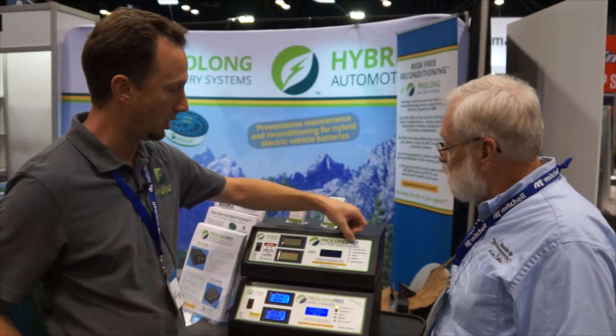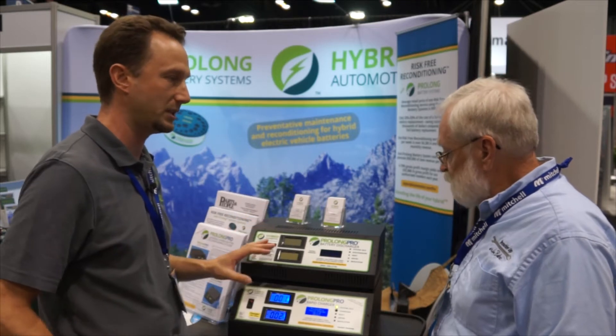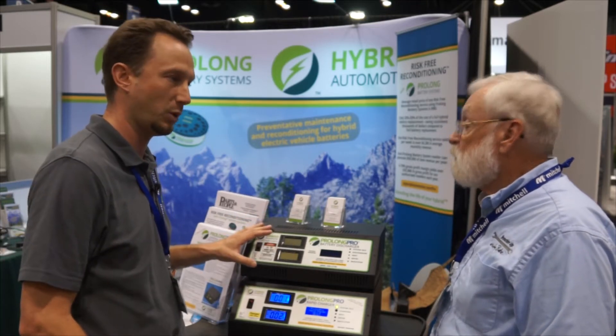Our professional line, our Prolong Pro line — the combination of the charger and the discharger — has everything a shop needs to do that at a very attractive price point.